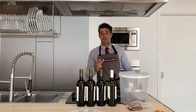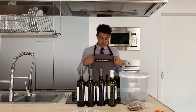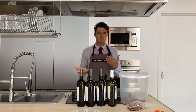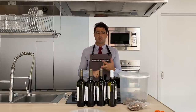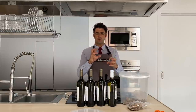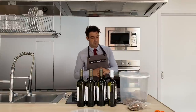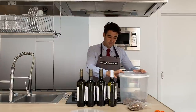Daniele decided not for the t-shirt but for the apron, which is why I'm using it. You can choose between the black, the gray, and also the purple — you can check on the website. Now we put all the roots inside the container.